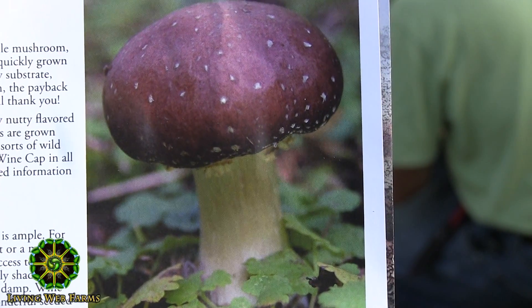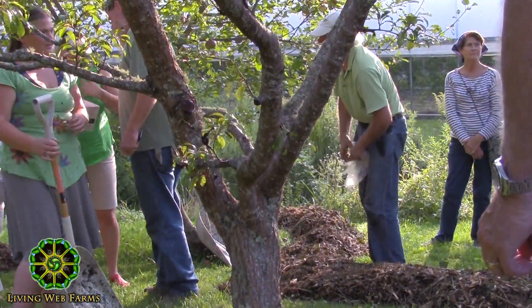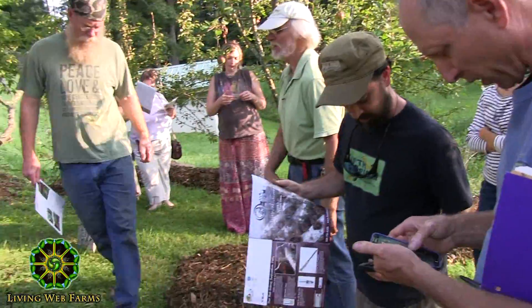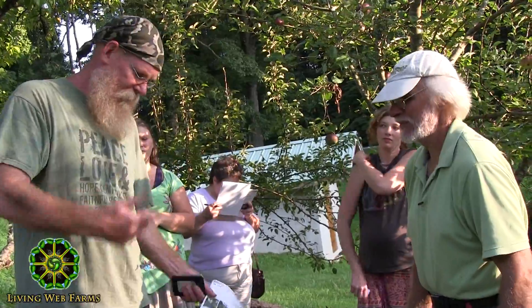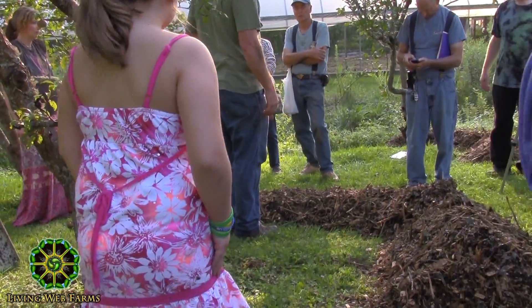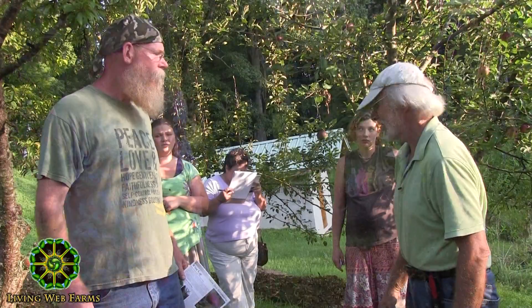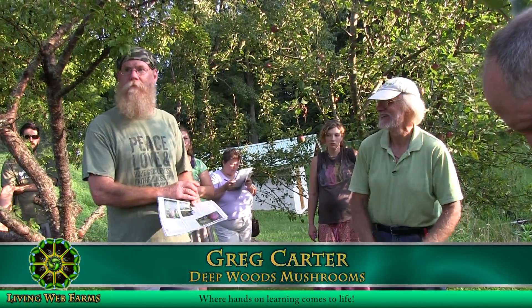Okay folks, let's go do shiitakes. Greg, what's your opinion on how much spawn — did I use way too little for this amount of chips? No, not necessarily. That's about right. I haven't done it in a while and you sell it, so I figured... Greg, by the way, is in the business — he's a co-teacher. He's a distributor for Field and Forest Products.